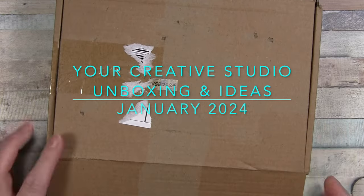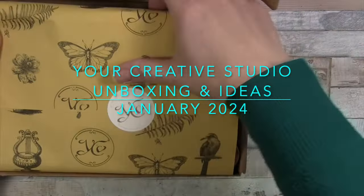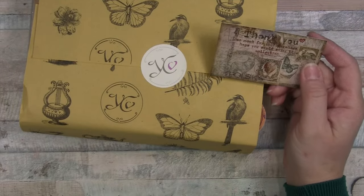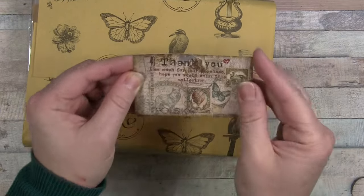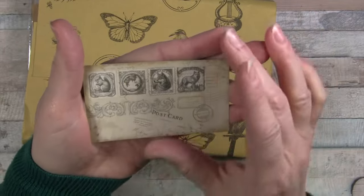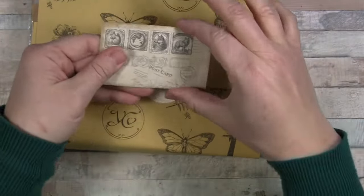Hello everyone. I've just got my latest Your Creative Studio box out of the mailbox and I'm super excited to see what's in store for this month. I believe this is the January box. I see some vintage looking postage on here, and animals — oh, I love animals. What a cute little squirrel. So maybe it's a postage theme.